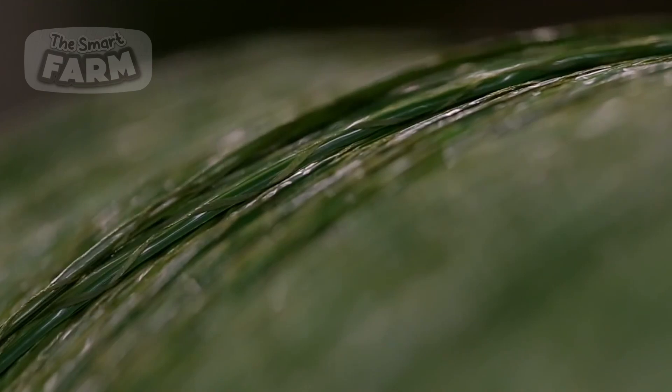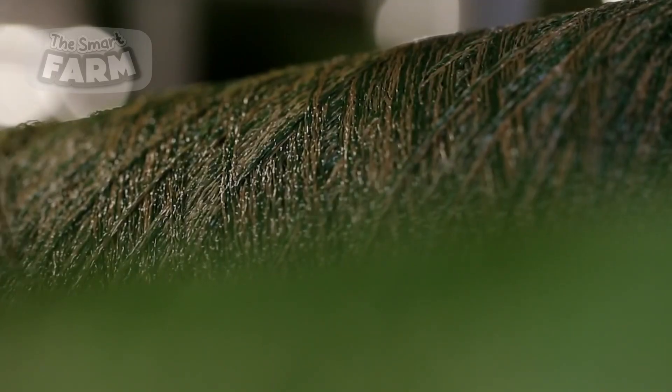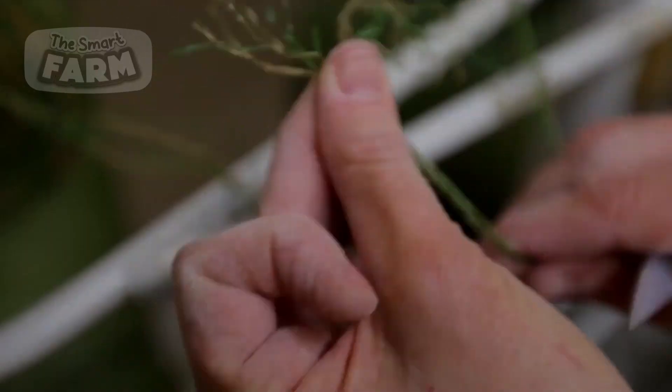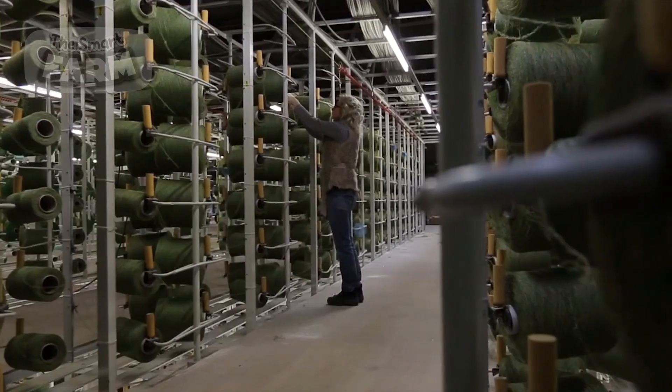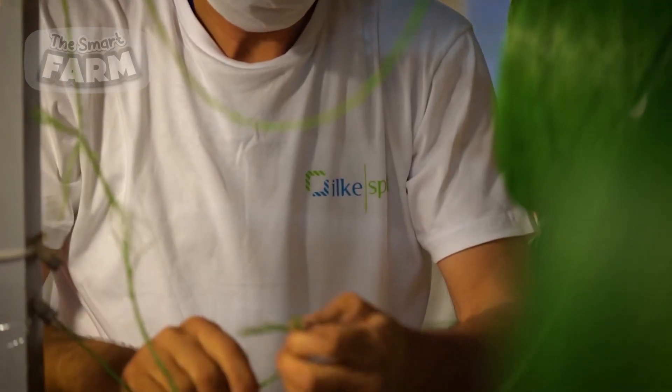The thread filaments undergo a spinning process, transforming them into high-quality yarns. These yarns are then meticulously twisted together, forming durable strands. This process imparts a more natural, textured appearance to the artificial grass, making it more visually appealing for landscaping applications.